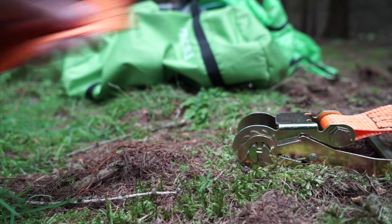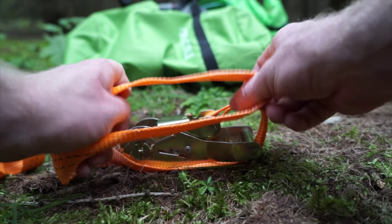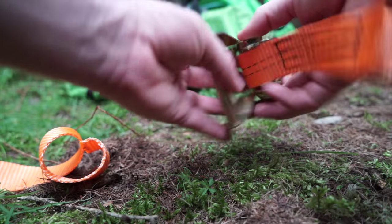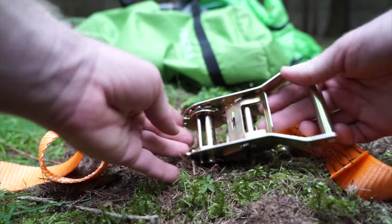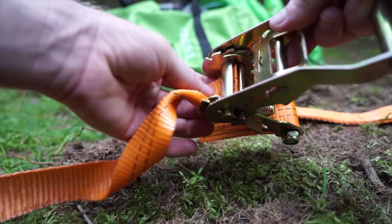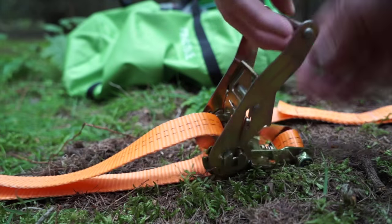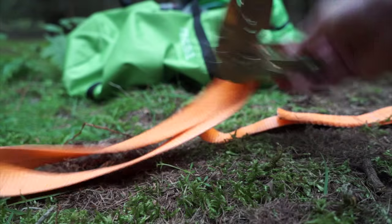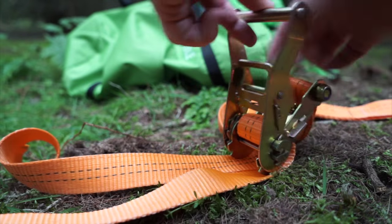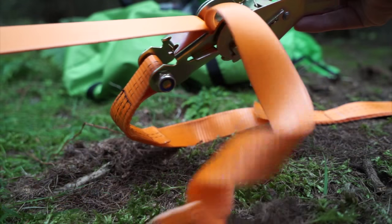You have the ratchet and you have the end of your strap. This end is attached to your Tensile and this end is coming off the tree. First, find the lever here, pull that, open it out, and feed the strap through the hole. Pull it through and then start ratcheting away — you can see it starts to move and clasp onto the ratchet. When you want to release it, pull the lever again, it loosens up and everything will pull through.